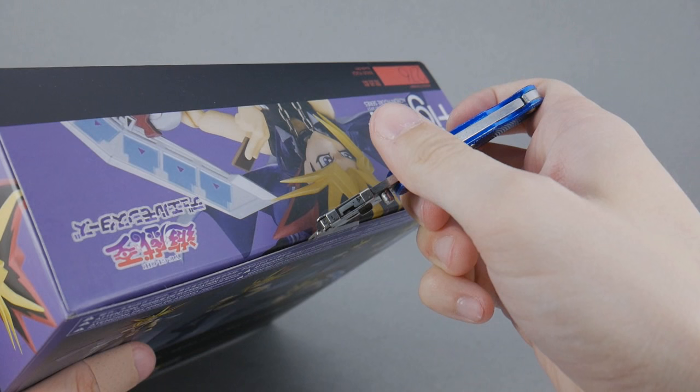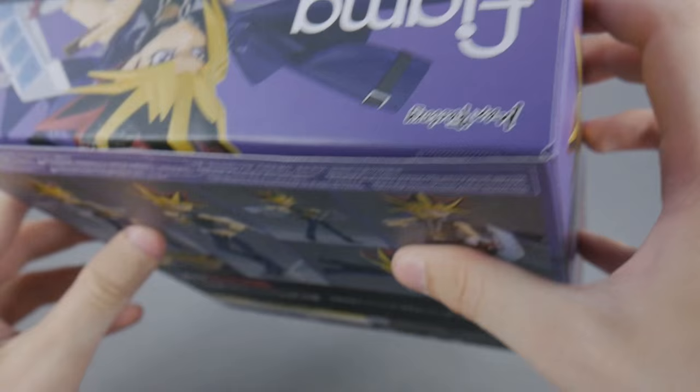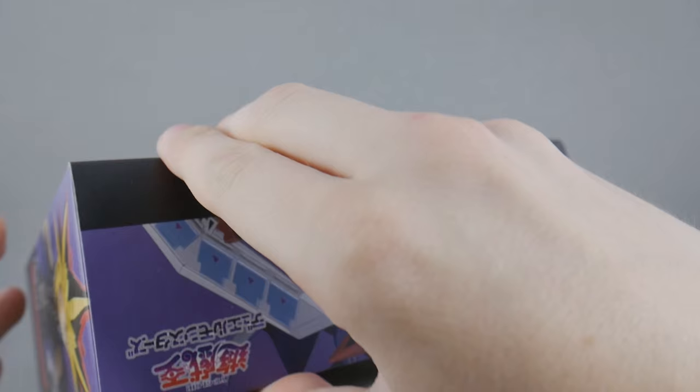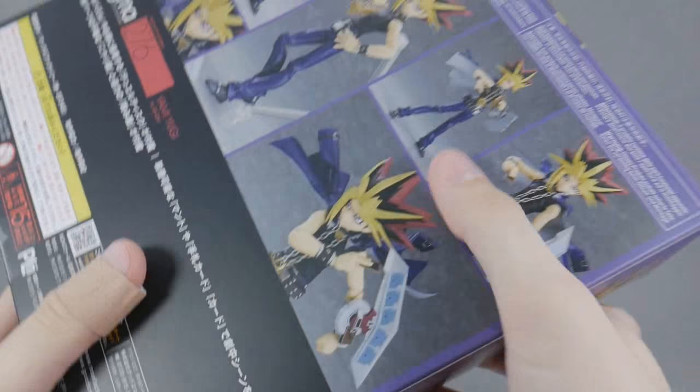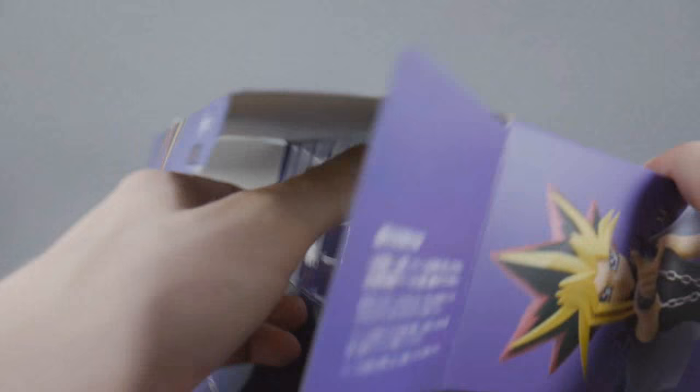Just crack right in at the top here. Let's see what's inside. This is proving to be a little bit difficult, actually. I was not expecting this. There we go — we have seemingly freed the beast. There's this extra little flap here. Interestingly enough, maybe that's a standard for Figma. But let's pull out the large tray here.